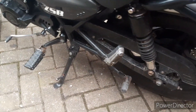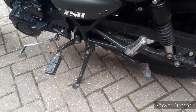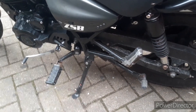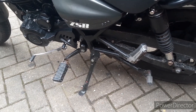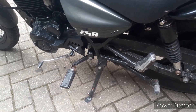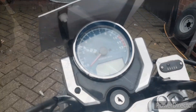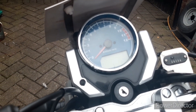In the price you also get a center stand, which I think is essential for storing the bike in high winds, doing maintenance, and especially chain maintenance. When you're touring, not having a center stand is a real pain — trying to adjust the chain when you're in the middle of nowhere without one is just a nuisance.